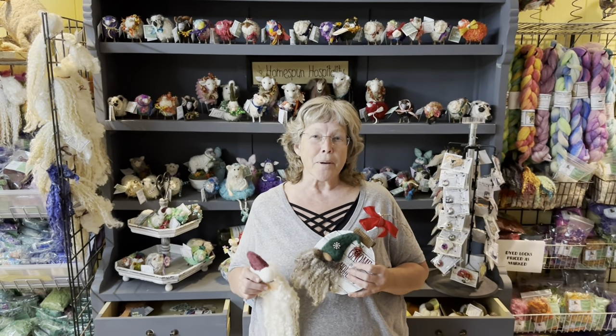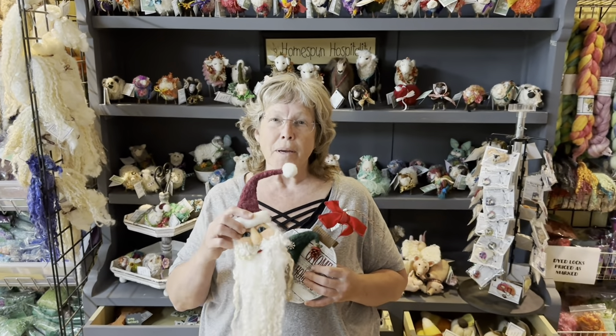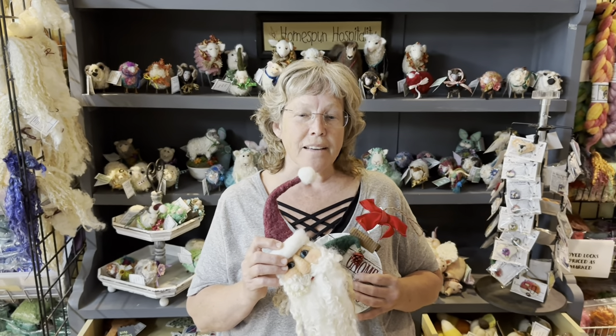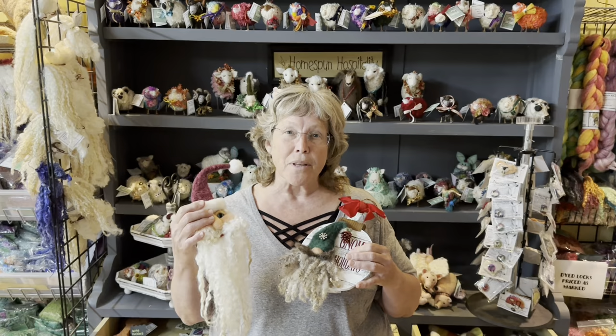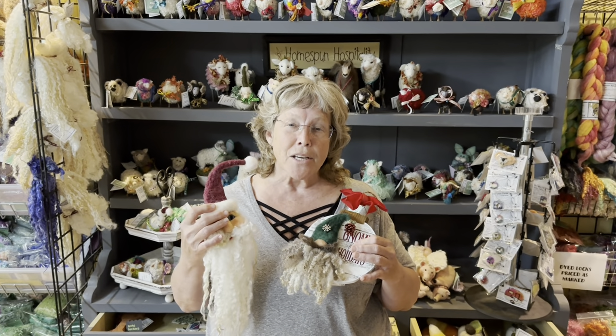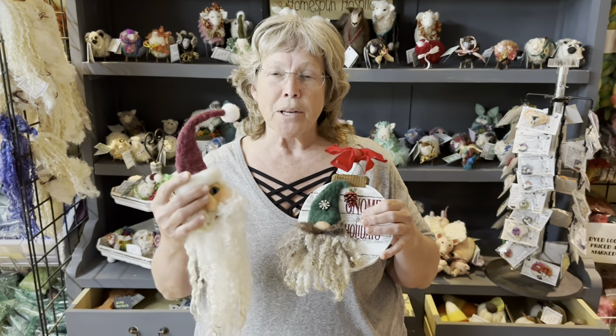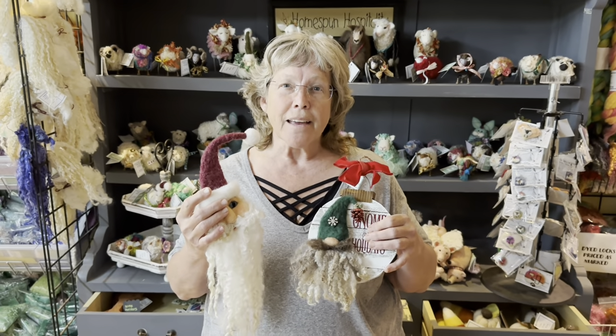Hey, it's Karen from Liongate Farm. Last week we made Santas, and I'm going to teach you how to take this Santa with a super long beard and turn it into a little gnome using more readily available locks, because I know these locks are hard for some of you to find. So let me teach you how to make a gnome. This is a smaller one — he'll probably be about this size.